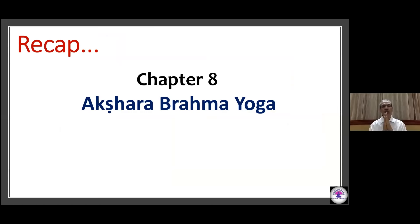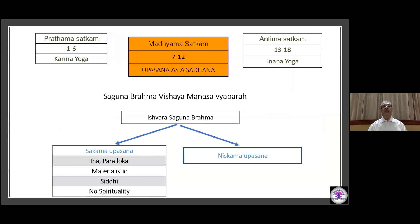Shri Gurubhyo Namaha. In the Madhyama Shatkam of the Gita, chapters 7 to 12, the sadhana is Upasana — that is Saguna Brahma Vishaya Manasa Vyapara. As a Sakama Upasana, it results in Iha, Paraloka, materialistic gains, Siddhi as a byproduct, but is completely devoid of spirituality.